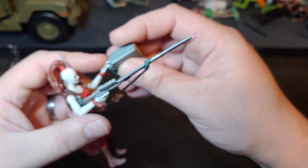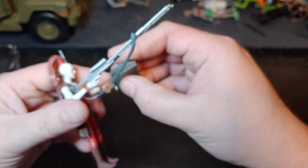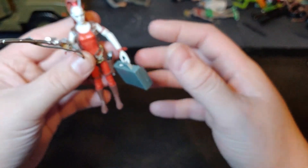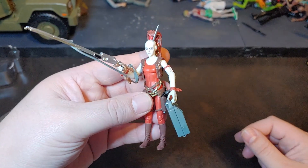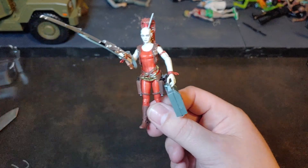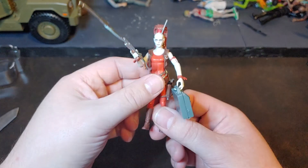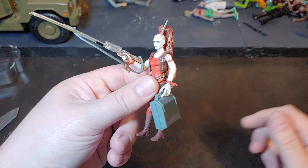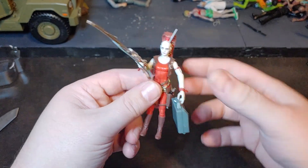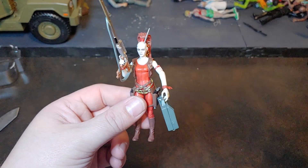I don't know how she's supposed to carry this because she has those long gangly fingers. But there is the focus — the Aurra Sing Vintage Collection. What was her number? Her number was 73 — VC73. And she is just an absolutely amazing looking figure. I'm super happy to throw her up with my bounty hunters. And as always, guys, thank you for watching.